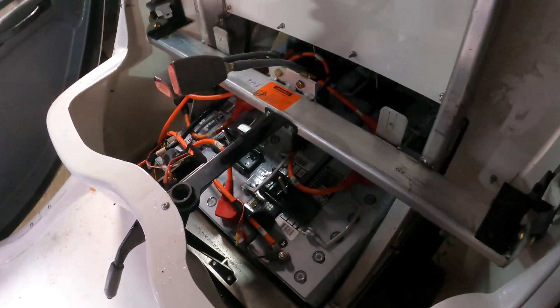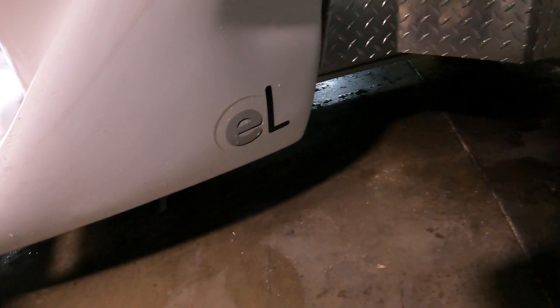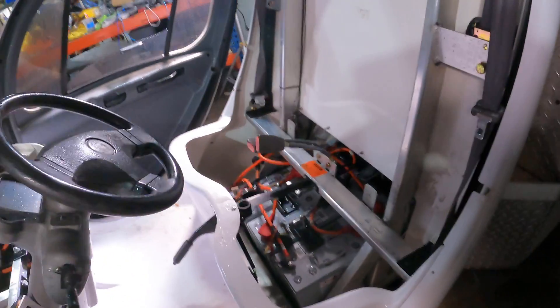So that's the layout for the 2007 GEM car, the EL truck model. Good luck with it.